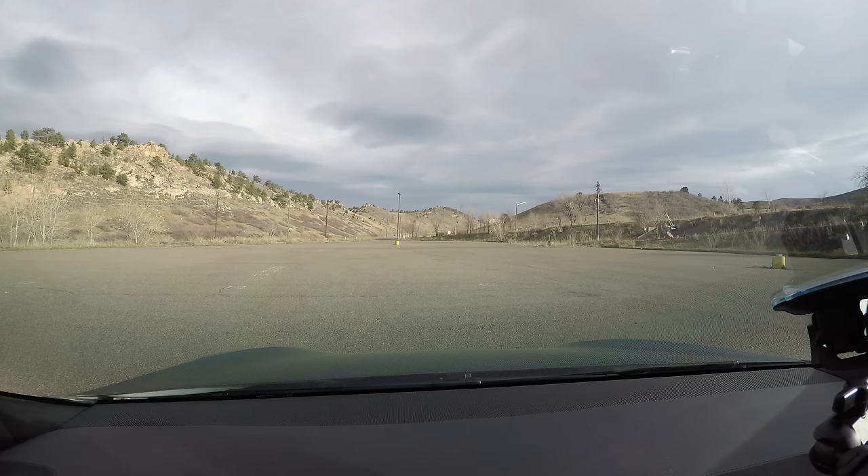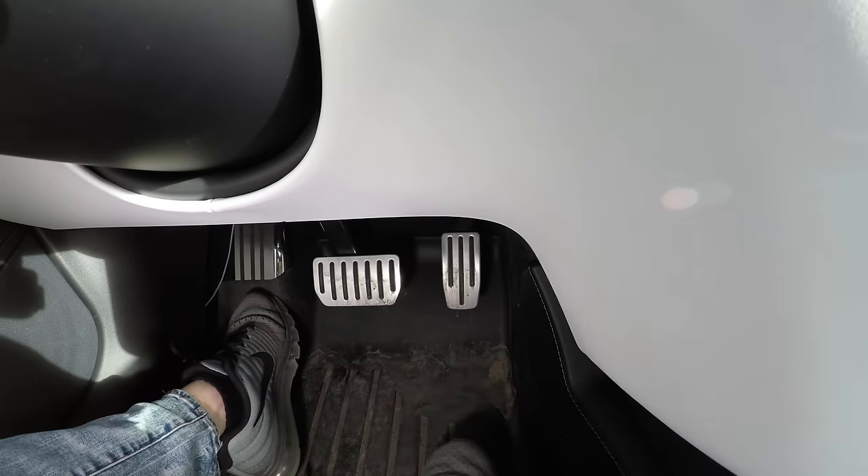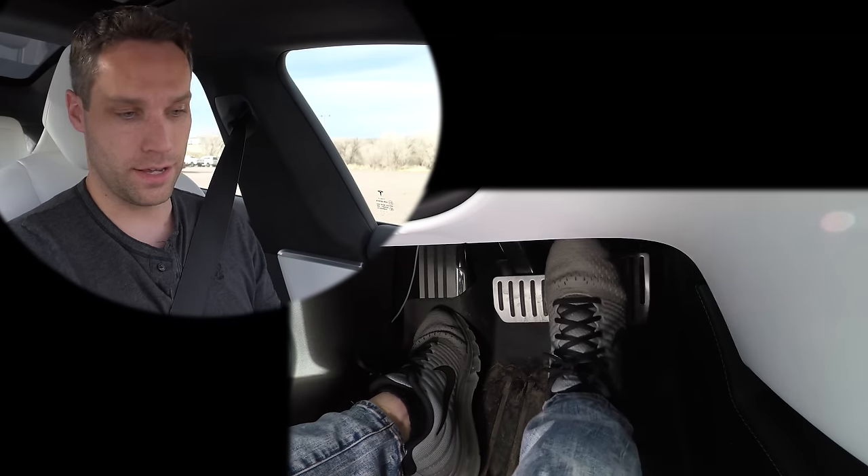Okay, we've arrived. It's probably the most crowded I've ever seen this parking lot, so we're going to stay to one half — still plenty of room. We have all our cameras going: the main camera, the road camera, the instrument cluster camera, and the foot cam.